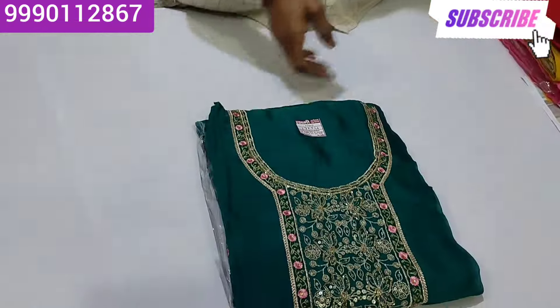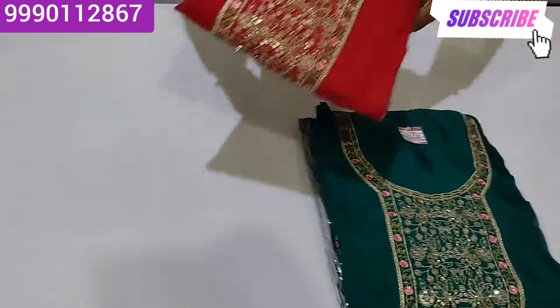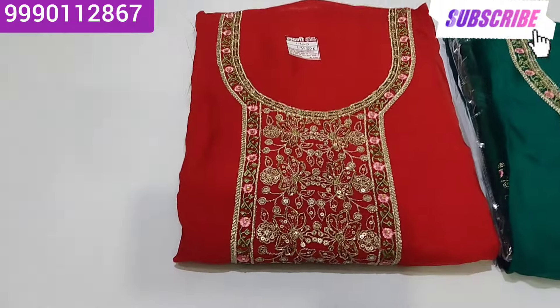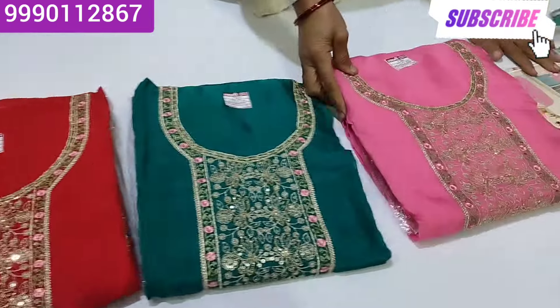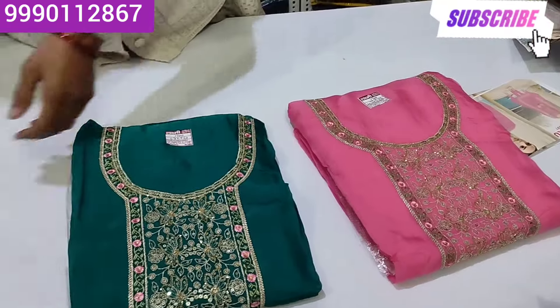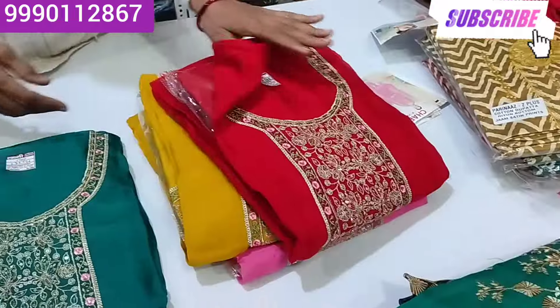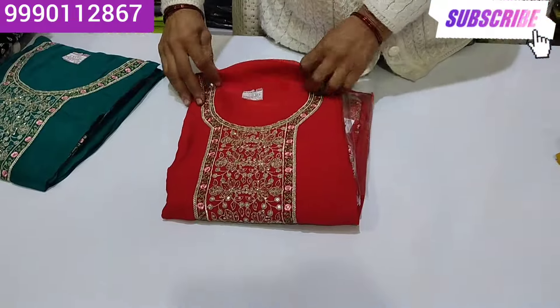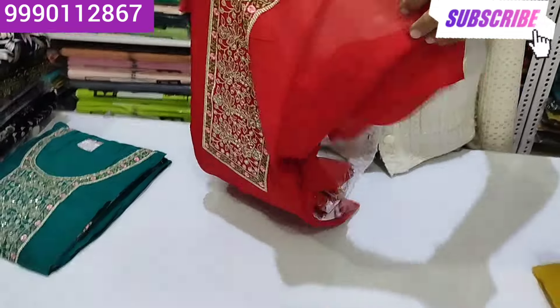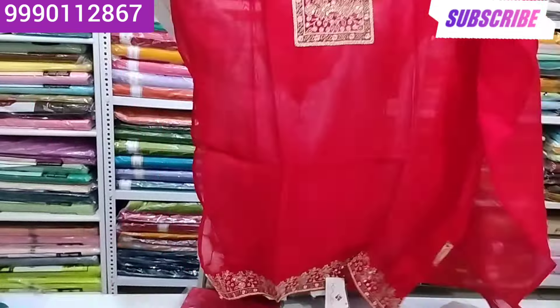This is a tie green border, this is a blue border, this is a pink border. I have not seen this color before — I have seen red. I have seen all the colors.